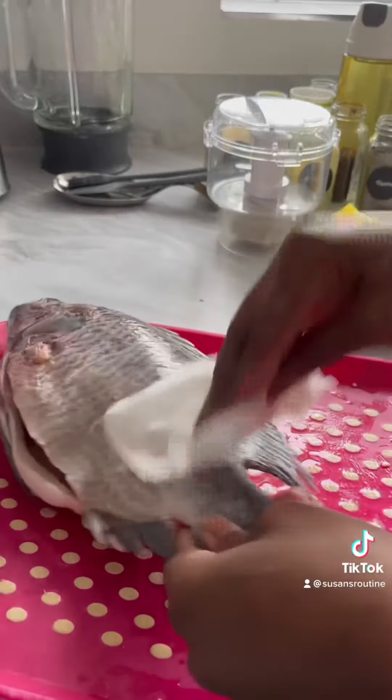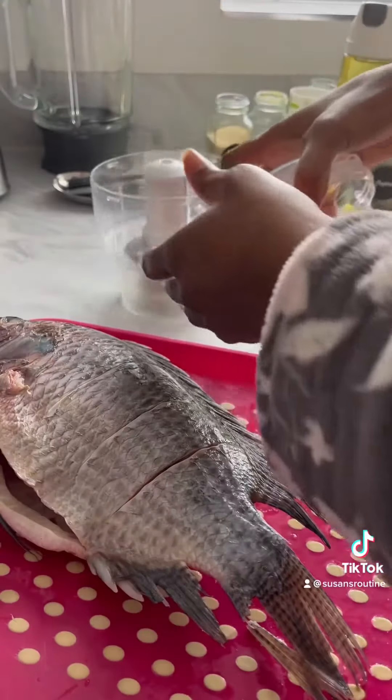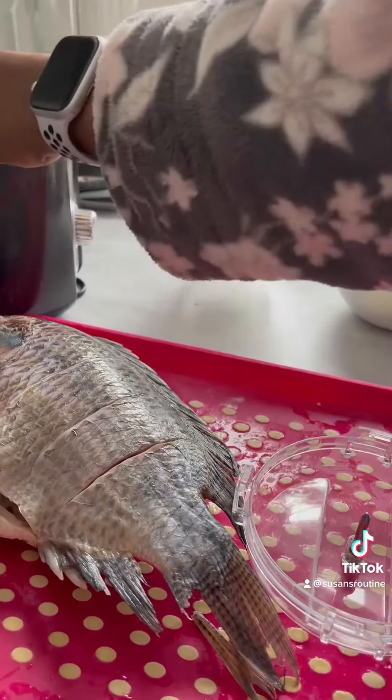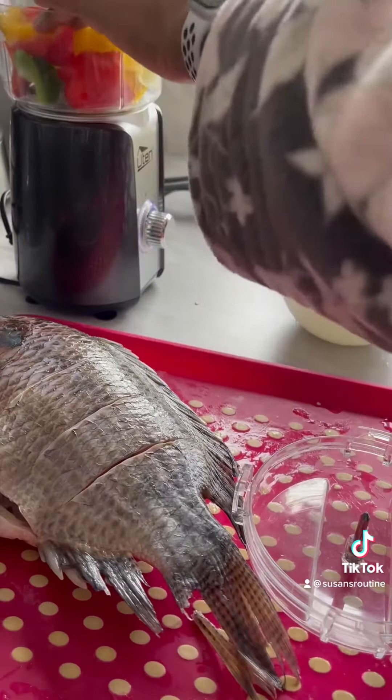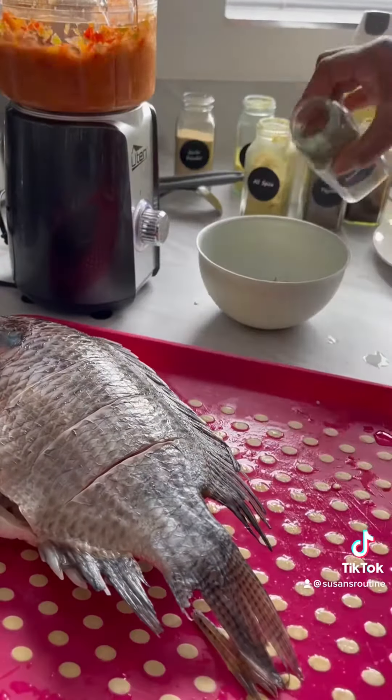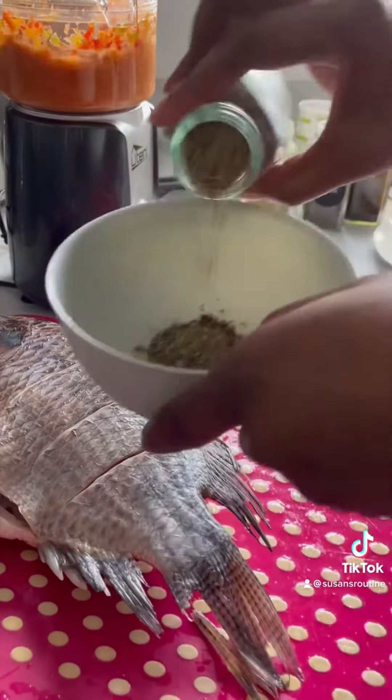I'm using a little processor — I don't want it to be too smooth, so I use a processor to do that. You can see I blend them together and mix them all together with thyme and rosemary.